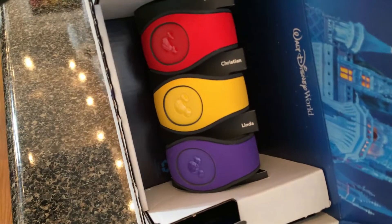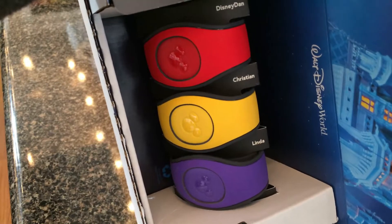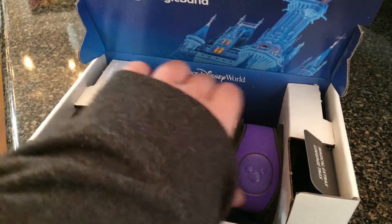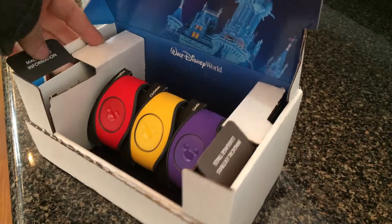As you can see here, there is Linda, Dan — there is Linda, Christian, and Disney Dad. That's kind of nice. He has a red band with yellow. My mom is purple. And over here it has magic band information.